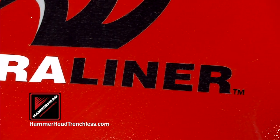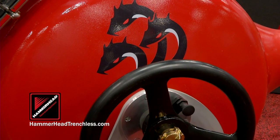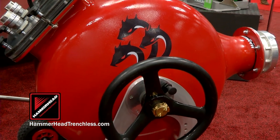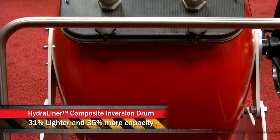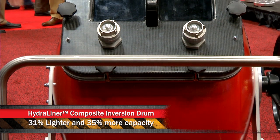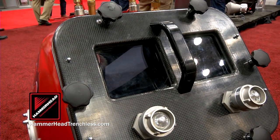Can you tell me some of the features and benefits of the HydroLiner system? We have a full line of five drums, but in that product line we have the first composite inversion drum offered in North America. That has allowed us to reduce drum weight by about 31%, but at the same time increase drum capacity by about 35% over similar models. So it's not only lighter, but you can actually put more line in the ground and have more working room inside the drum at the same time.